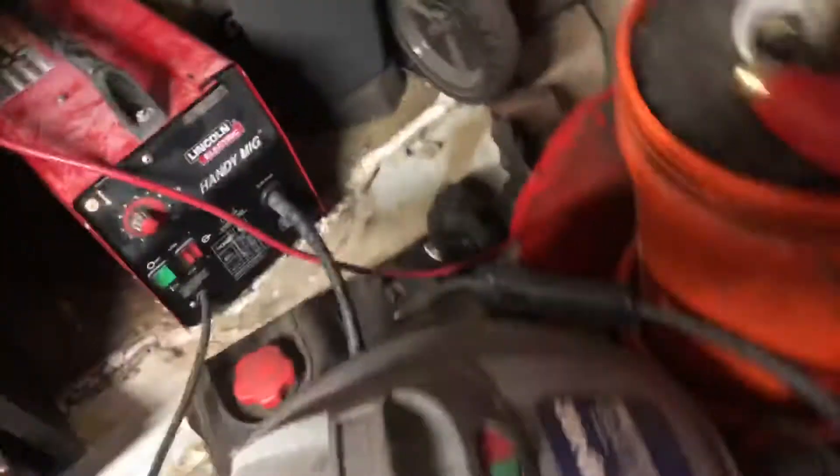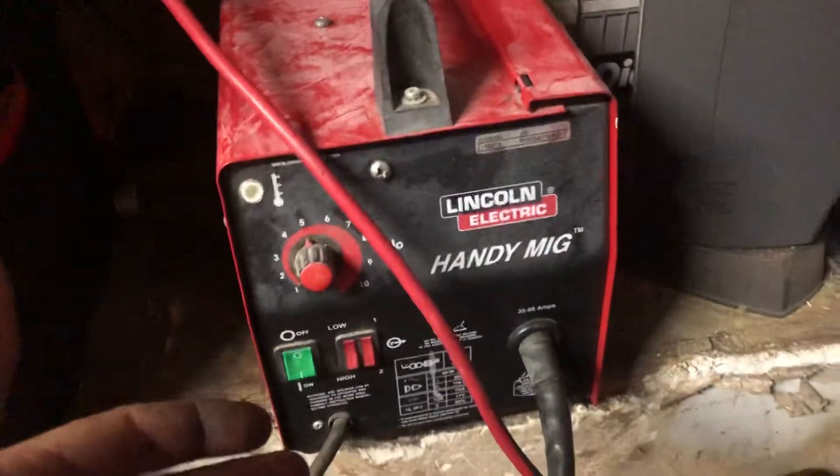I'm going to give you a quick thing to elaborate — I actually ended up pulling it all apart again so I could weld the bracket for some extra reassurance. Nothing crazy, just a Lincoln Electric HandyMig.